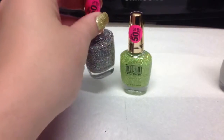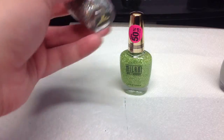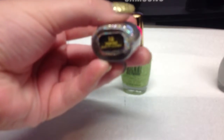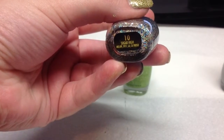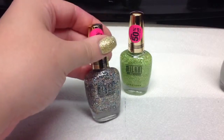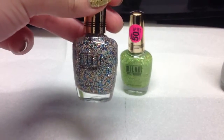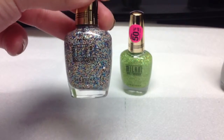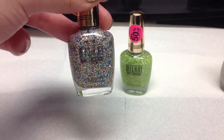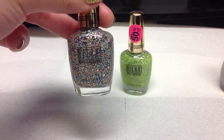I haven't seen anything like these so I'm pretty excited about them. And the first one I have is called Sugar High. And it is just a pretty confetti type of polish. It's got multi-colored little circles, circle confetti.